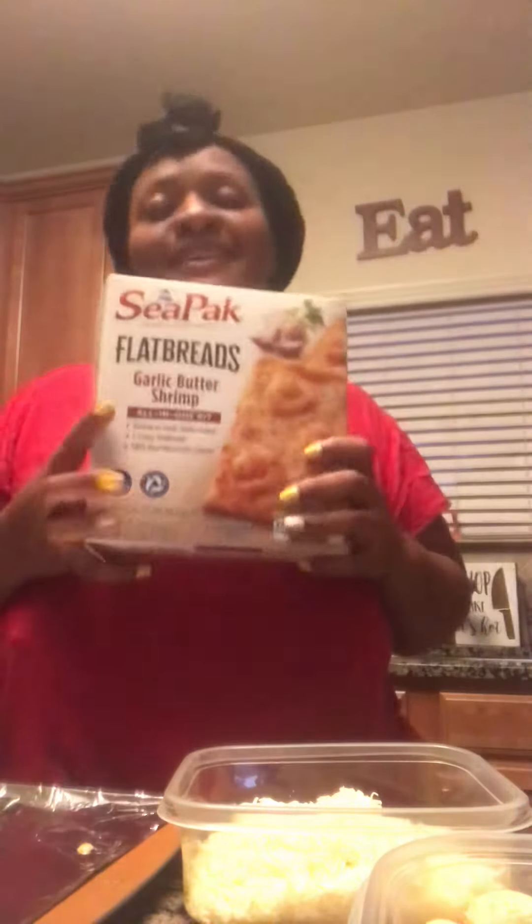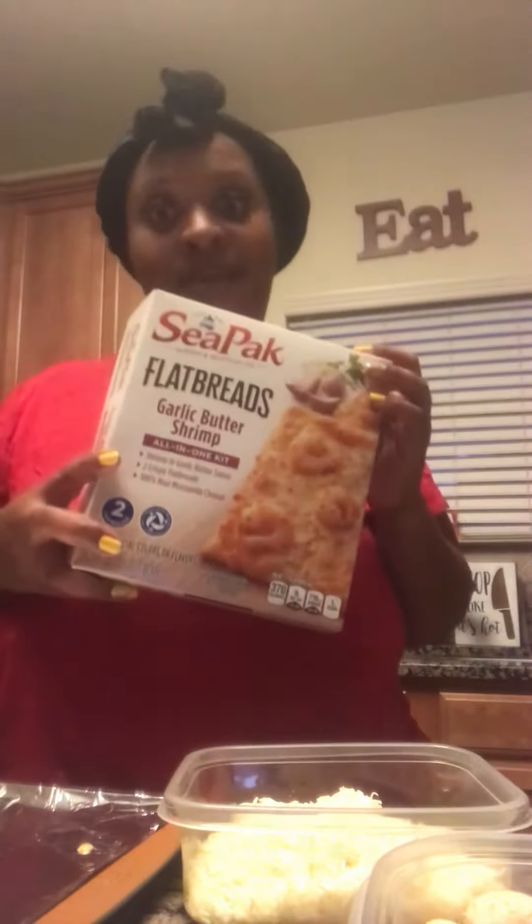Hey, Diva Loves! I wasn't going to come on here, but I got to phone my baby sister and she gets on my nerves. She's like, see me, you're not going to put up what you're cooking? So I was telling her that I was making a shrimp flatbread pizza.